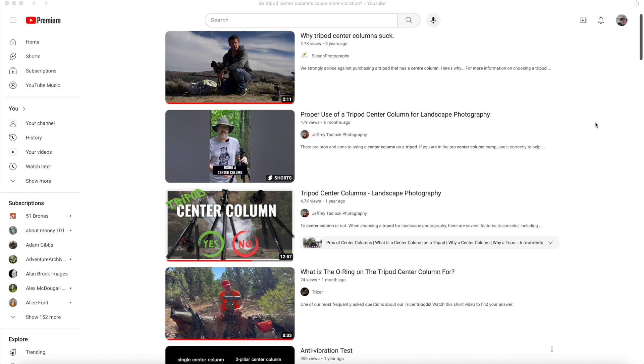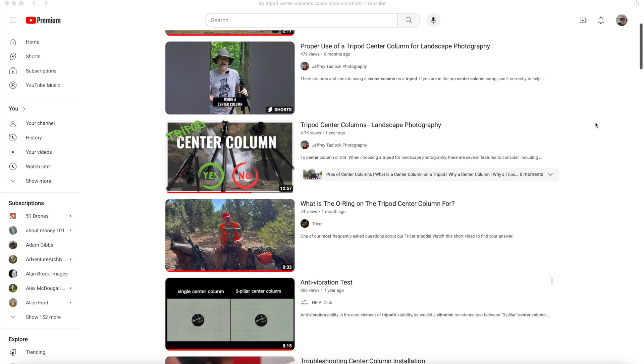To answer the question of whether a center tripod is really that bad, I scoured YouTube looking for videos. I'm an electrician by trade and I was really looking for something that gave me some hard data, like a vibration analysis. I didn't find that — I saw a lot of image comparisons, people shooting images on a tripod with a center column, without a center column, and kind of pixel peeping on the images.